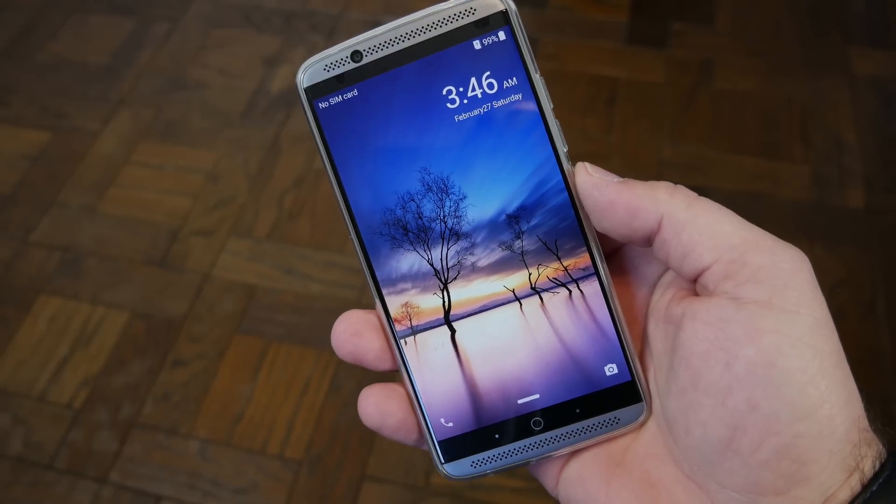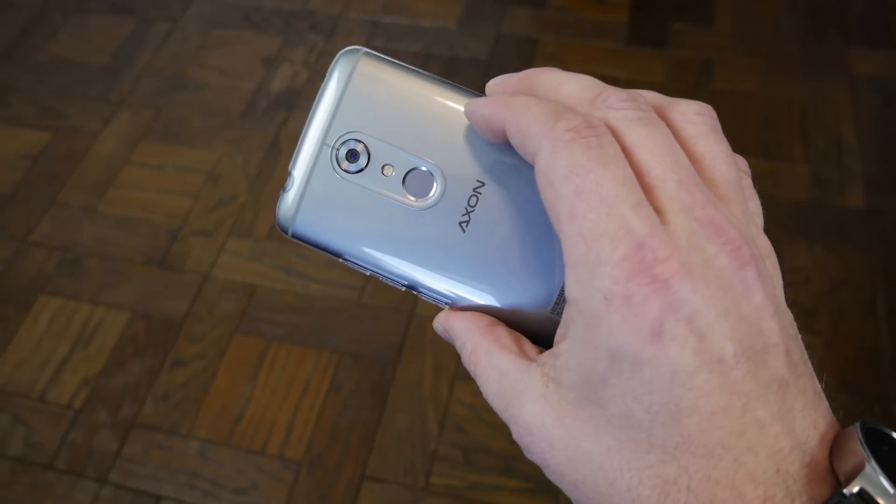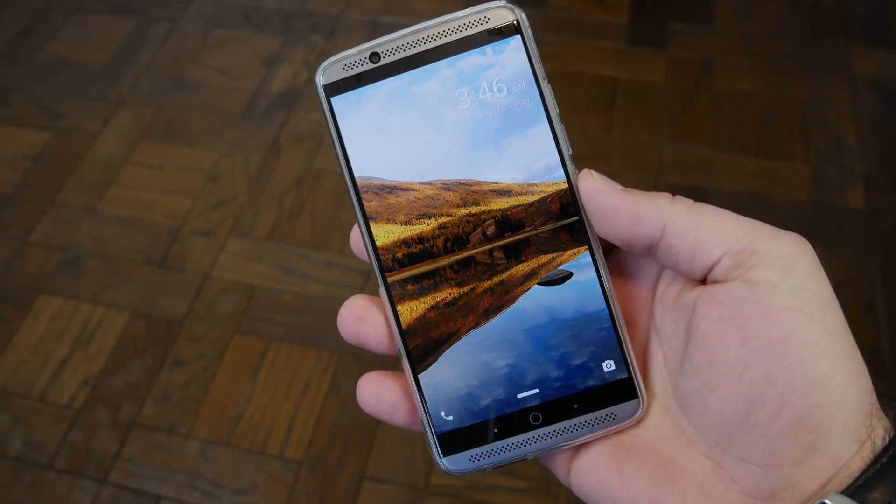How's it going on YouTube? It's RootJunkie here and in today's video I've got my Axion 7 right here. This device is really awesome and we're going to show you guys how to factory reset it.